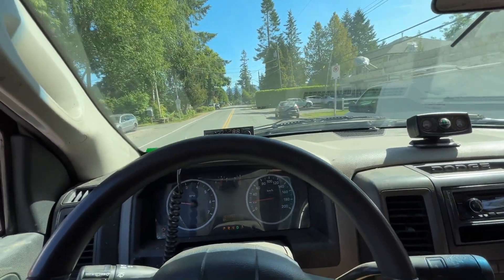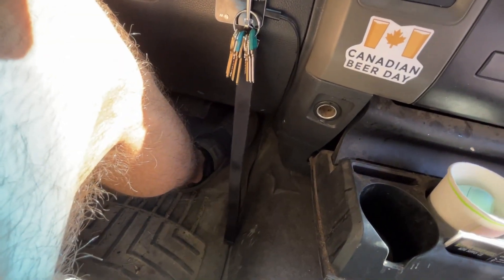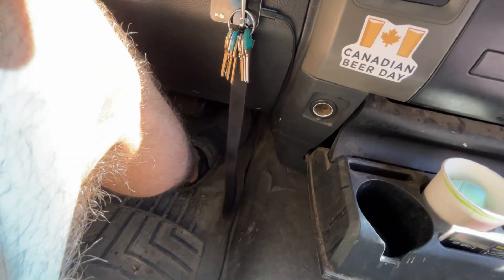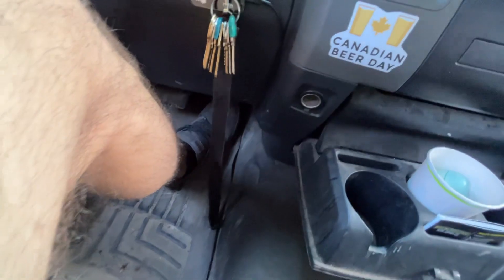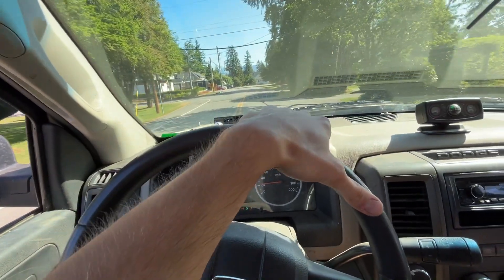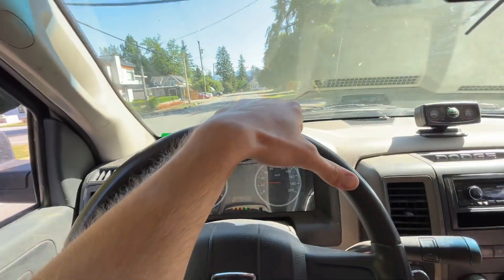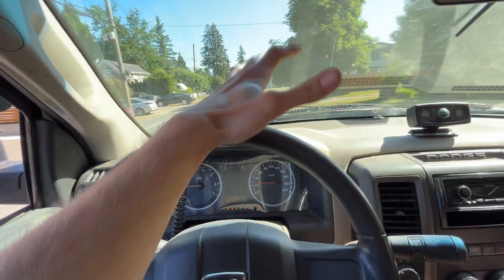The truck sounds good. I'll show you the pedal here so you guys can see it. Look at my foot — barely touching it — and that's like equivalent to full throttle. It is cool technology and I do like it a lot. I'd recommend buying one if you want to get some pep in your truck's step — or your car, whatever you're driving. There's one for every vehicle.